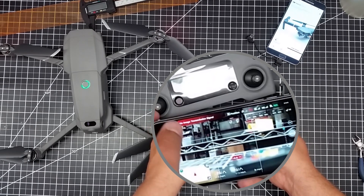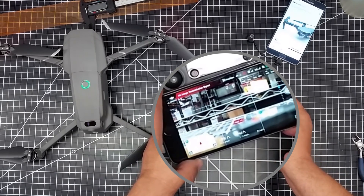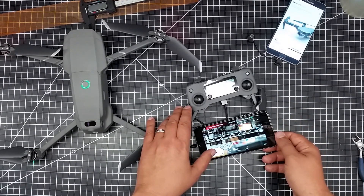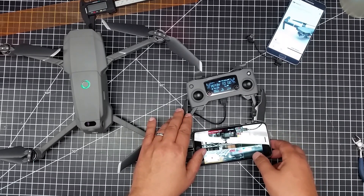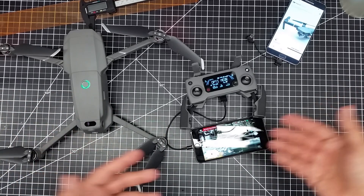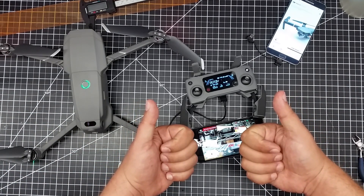I've tried this with both my iPhone 6, which I used to fly with, as well as an iPhone 7. I get the same thing. The iOS products are saying, hey, you don't need to upgrade the firmware — you've got the best.